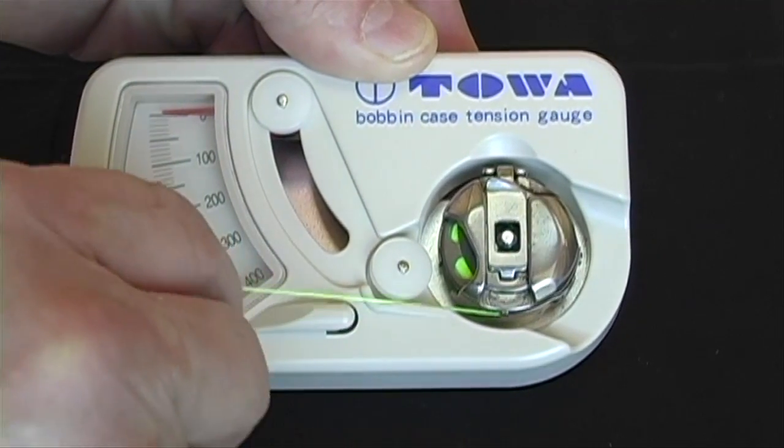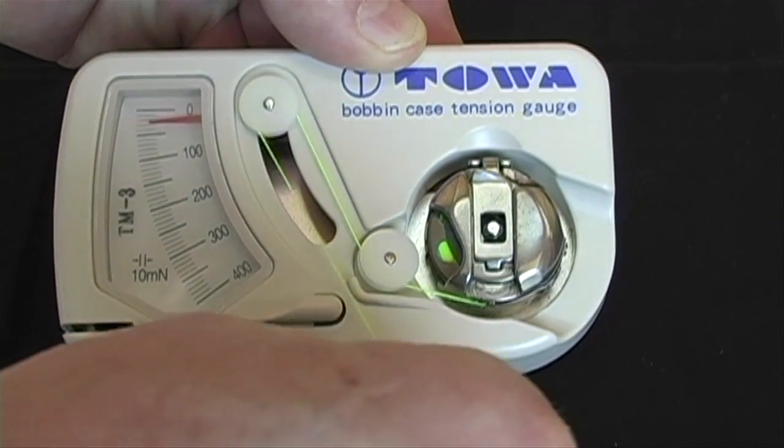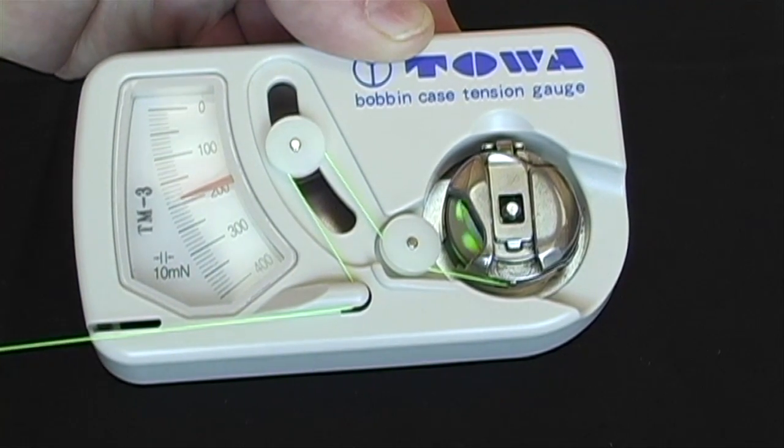The thread is placed in front of the wheel, then up to the second wheel, then around the wheel back down to the raised tab. Pull at a consistent rate.